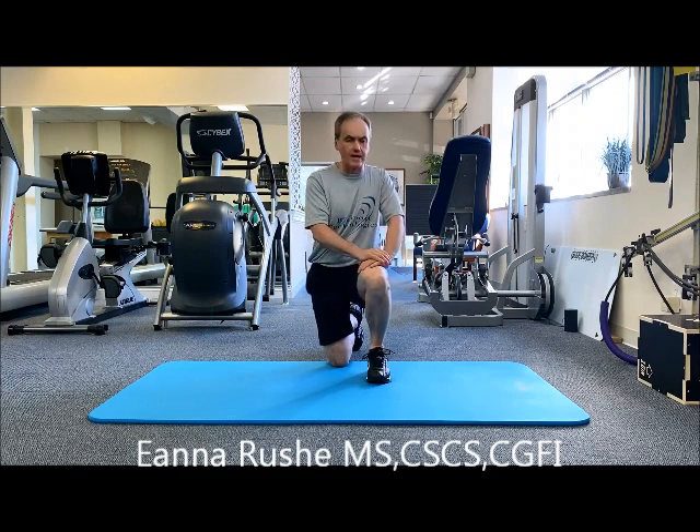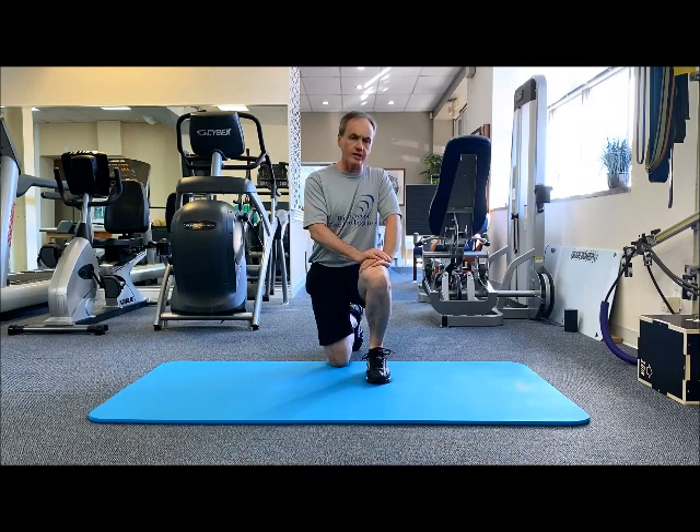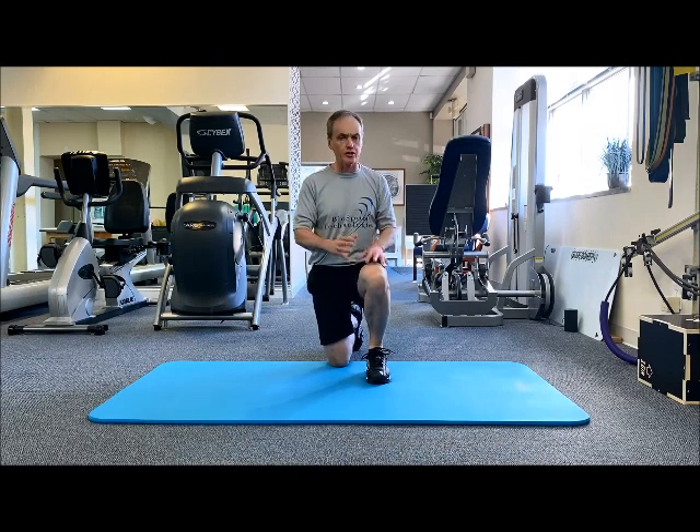This is a drill that will help work on that. It's one of those sneaky little exercises — looks easier than it actually is. I'll show you from two different angles.